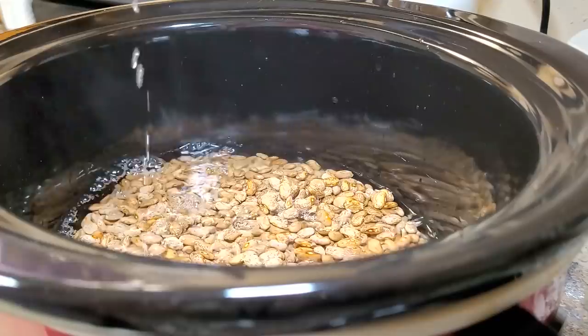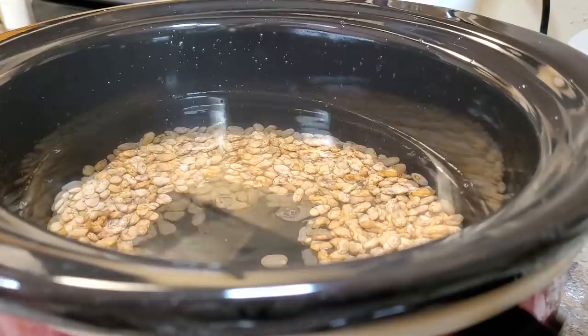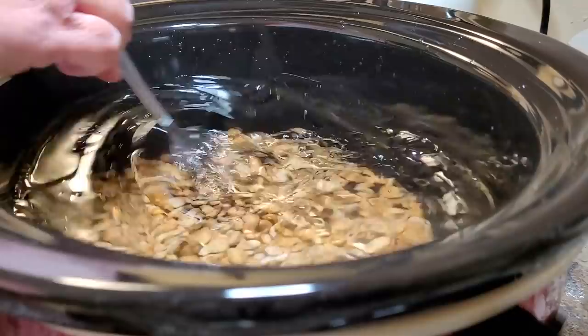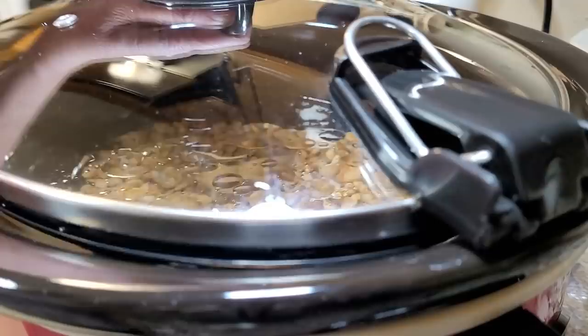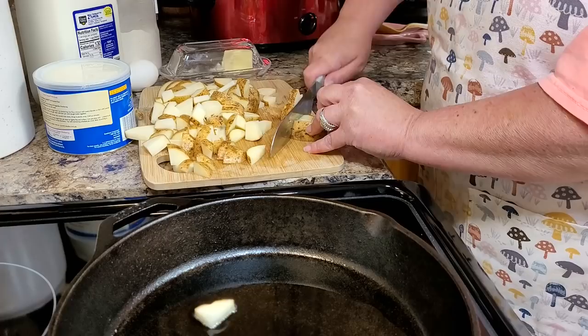The main thing with pinto beans in the crock pot is plenty of water. I'm covering them up here with probably a lot over the top of them. I put plenty of salt down in them and I do put either some kind of fat — I've put oil in these. Sometimes I will use bacon grease. I didn't have any ham, but I love to season my pinto beans with ham. It gives the best flavor of anything. But anywho, that's how I cooked them up.